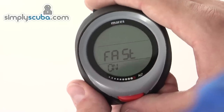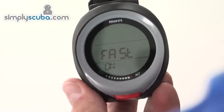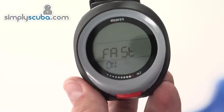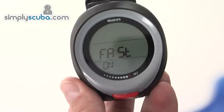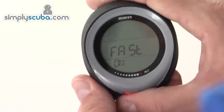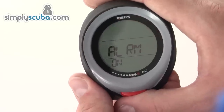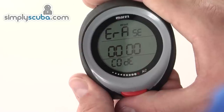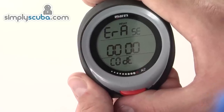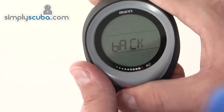You can also turn fast ascent warnings on or off — though it's not advised to turn it off, as disabling it means there won't be any audio alarms to notify you if you ascend too rapidly. You can also turn all alarms off completely, and you can erase all desaturation history if needed.